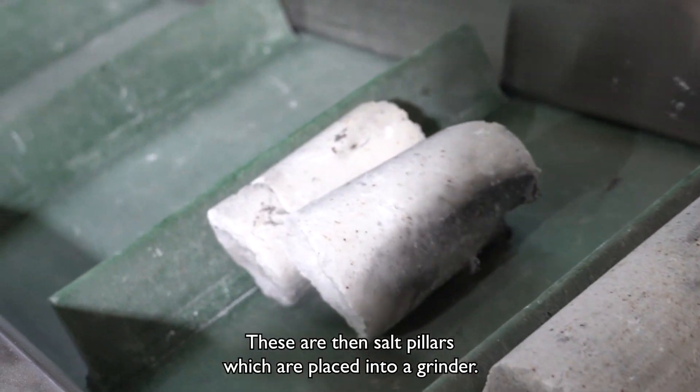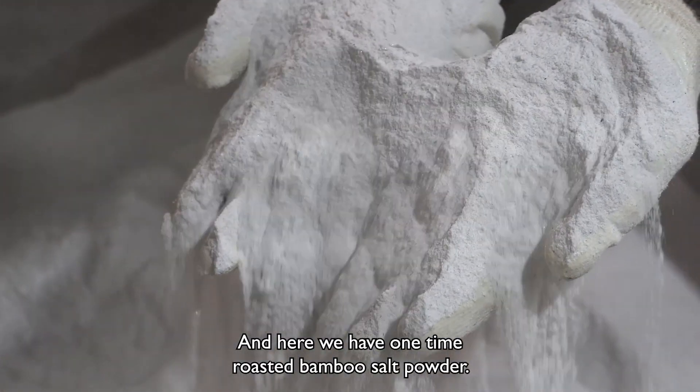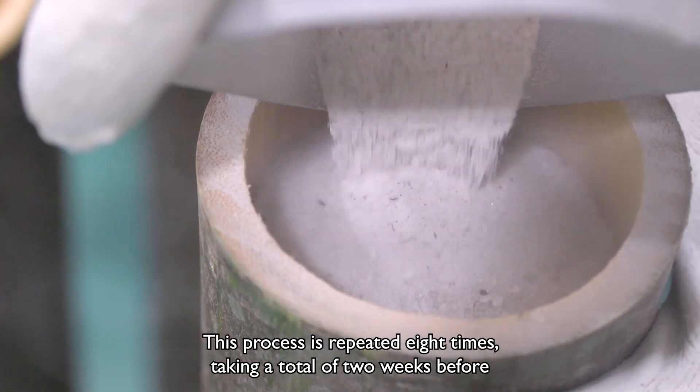These are then salt pillars which are placed into a grinder, and here we have one-time roasted bamboo salt powder. This process is repeated eight times, taking a total of two weeks before the final ninth process takes place.